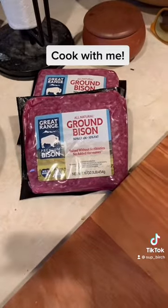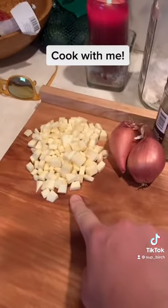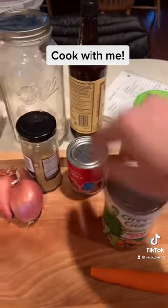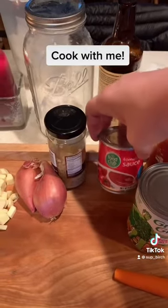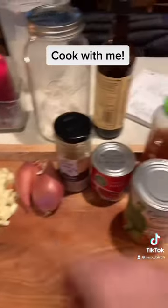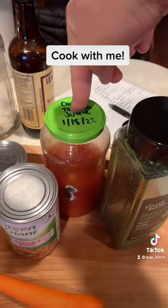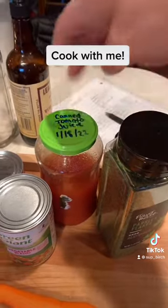Here we have our ingredients. I am also adding parsnip along with my carrots. I am doing a vegetable medley for the corn, peas, and there's also extra carrots in there. Instead of tomato paste, I'm using tomato sauce, and here's some garlic. I'm using shallots instead of onions, and I am using some canned tomato juice that I strained a couple days ago for my bruschetta instead of chicken broth.